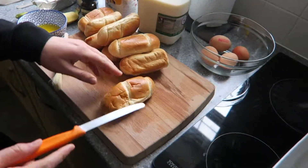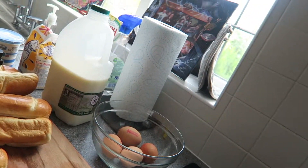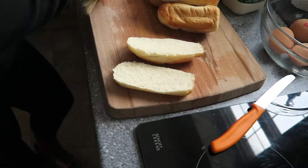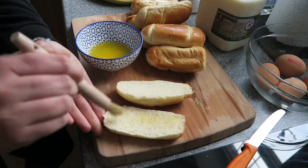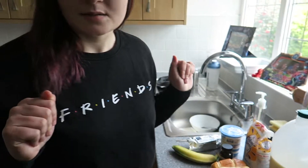So what are we going to do first? We are going to cut the brioche in half and then get a pastry brush, butter it on there, and then just lay them all in the dish. So that's what we're going to do first.